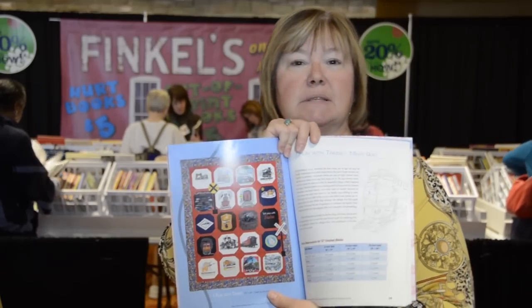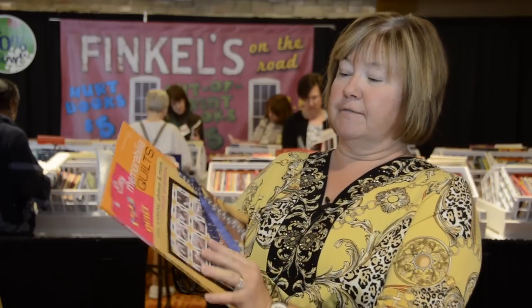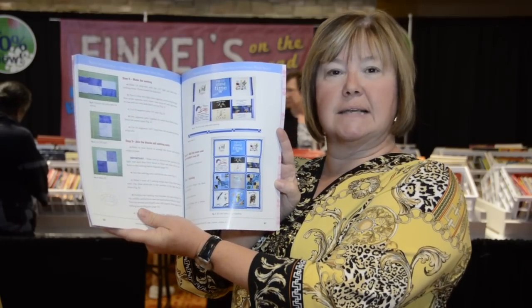This one is a train because my husband is a model railroader, but it can be used for any kind of quilt. We also have a photo quilt in here, as well as embroidery quilts and a little bit of everything. It shows you how to put fabrics in with your quilts and mix things up.